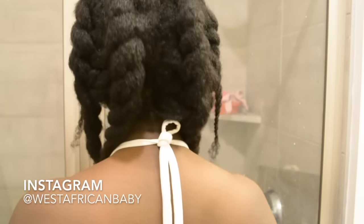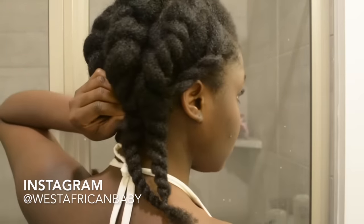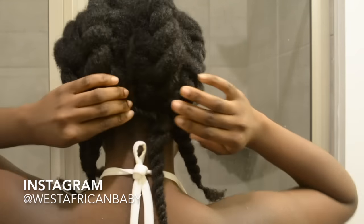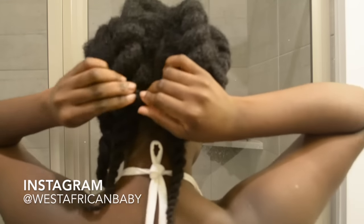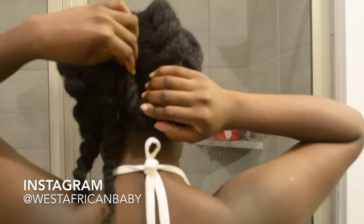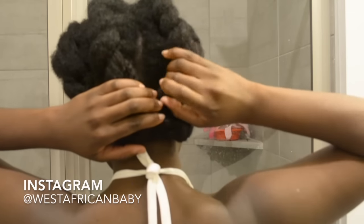Now I'm going to take some bobby pins — the two side twists I'm going to tie together and just bobby pin them in place. Then I'm going to fold the remaining loose portions into each other, make it look nice, tuck them in, or use bobby pins to hold them in place.